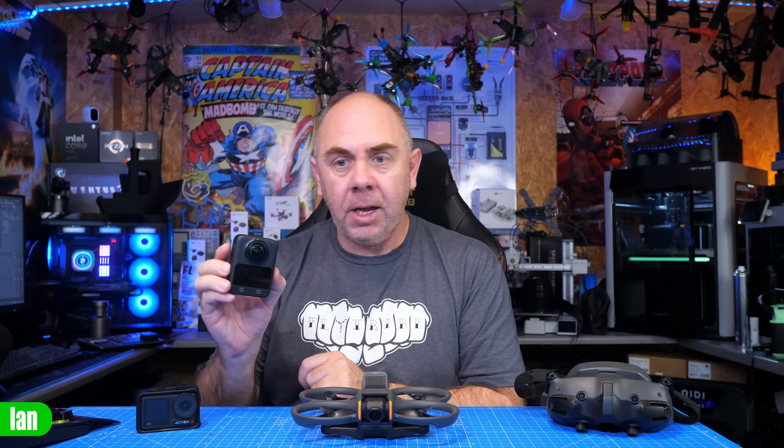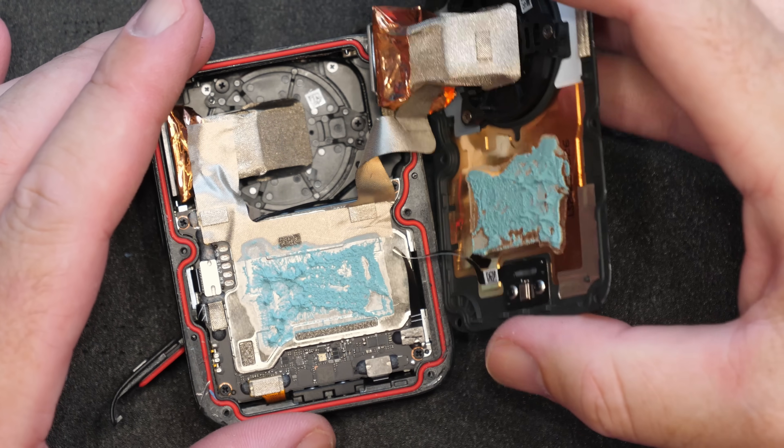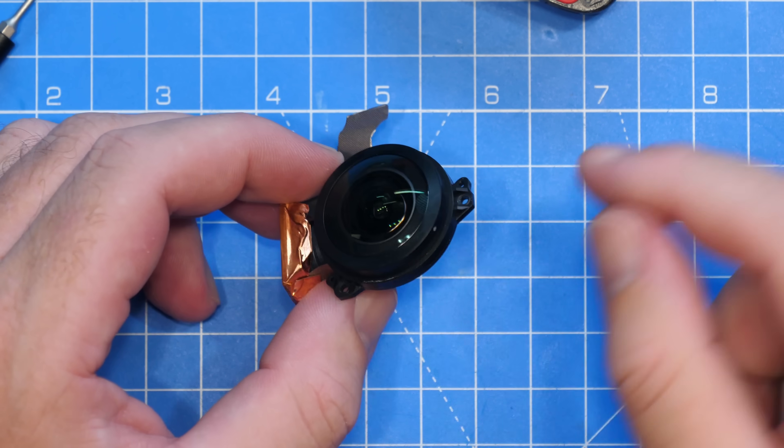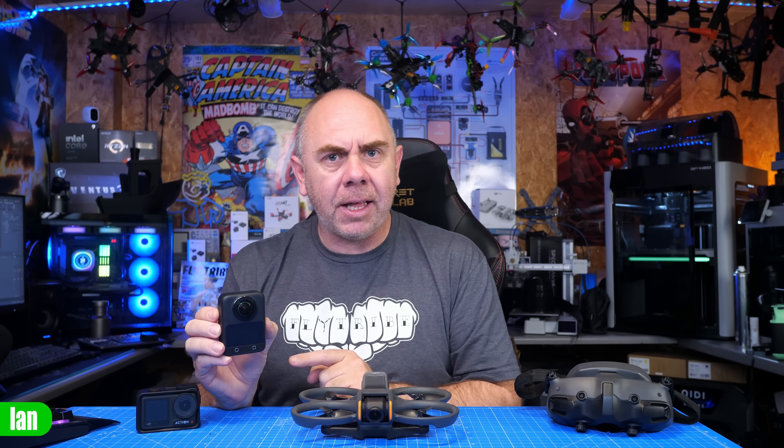I recently tore down this DJI Osmo 360 — I managed to get it apart, had a look inside, got the boards out, and we tried to see if we could change the lens. If you're interested in seeing that, I'll put a link to that video somewhere over here.